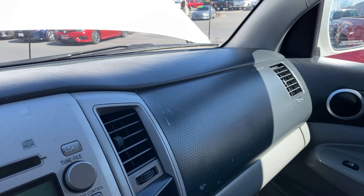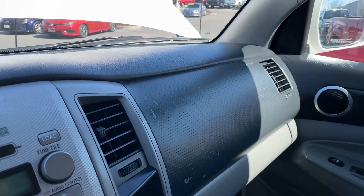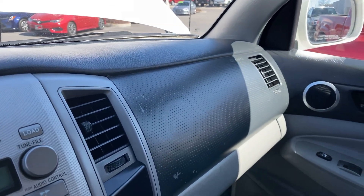Might be something just loose in the glove box there. Hopefully that's coming through okay on video.